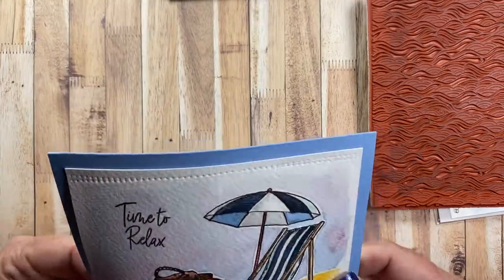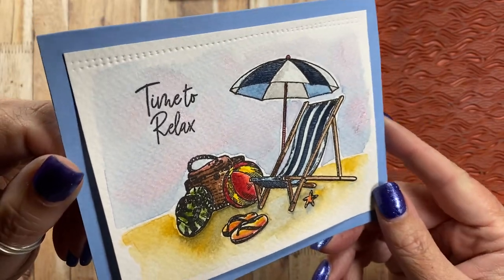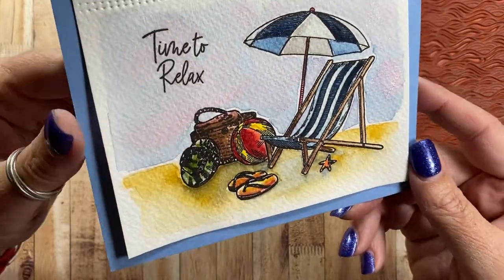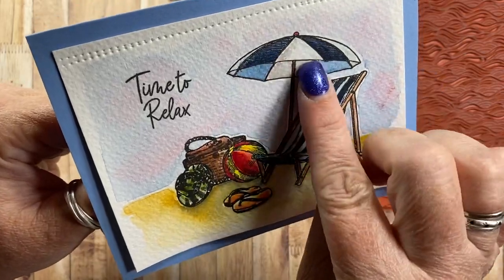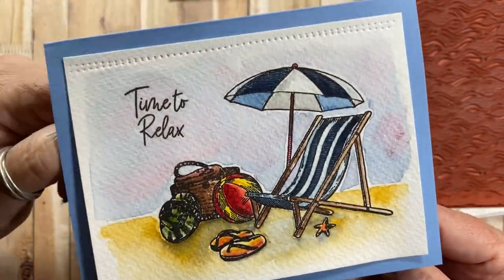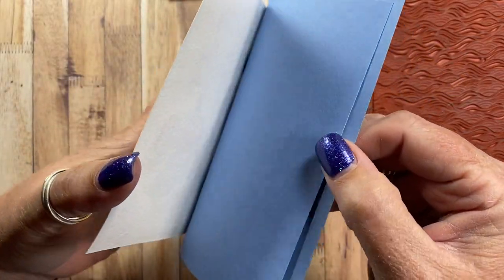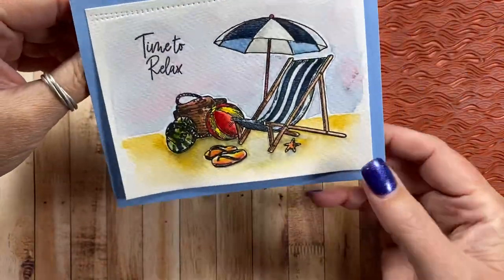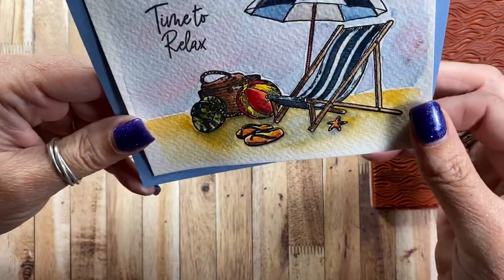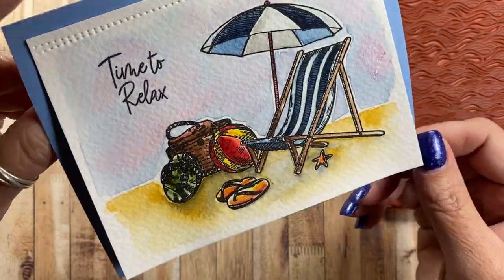This next card was really easy — I just stamped the Beach Chair image on watercolor paper and painted it in. I used various different colors in the sky, even some shimmer for a little sparkle. I should have used some shimmer on the sand too, but I did use it on the umbrella. When I adhered it to my card base, I only adhered the top edge so the rest of the watercolor design is loose from the card base. I like doing cards like this — they have a casual feel and the textured watercolor paper is something people may want to feel.